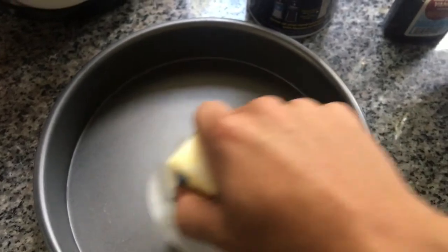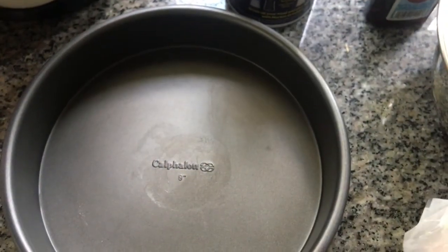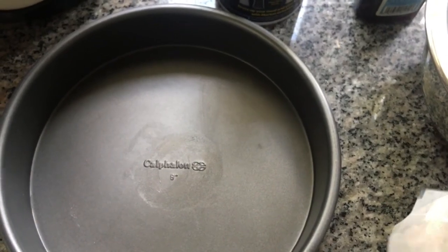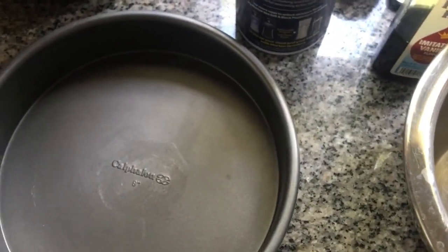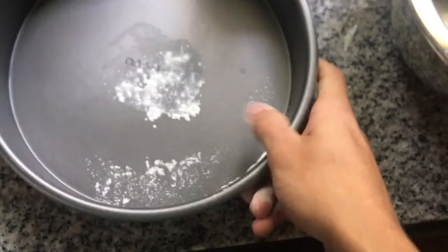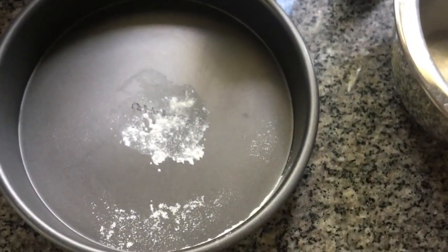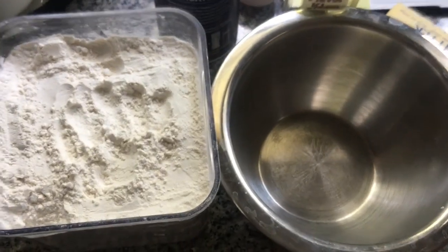Now that the oven is preheated, you're gonna take some butter, attach it to your pan, and butter it. So that's buttered. Then take some flour and lightly dust it, so that the cake doesn't stick.